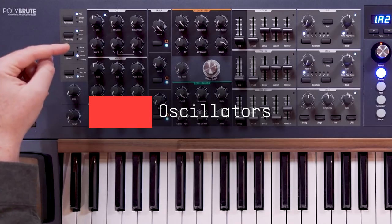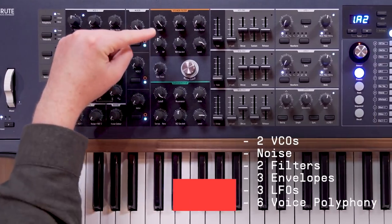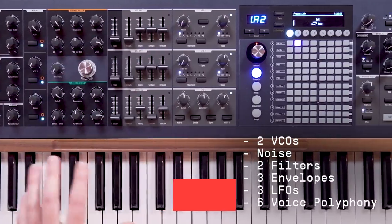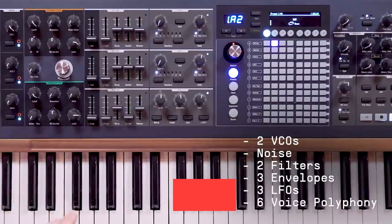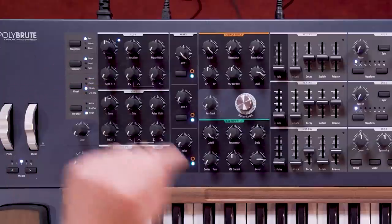PolyBrute's voice architecture features two VCOs, noise, two filters, three envelopes, and three LFOs for each of the six voices of polyphony. Let's begin with the two newly designed voltage-controlled brute oscillators.